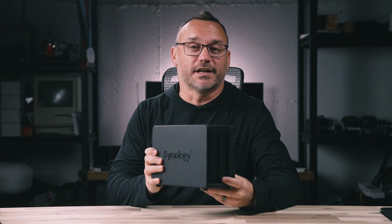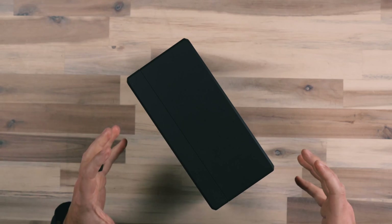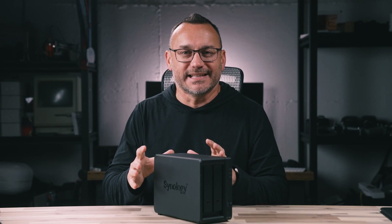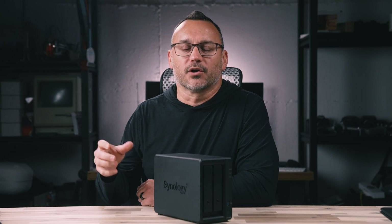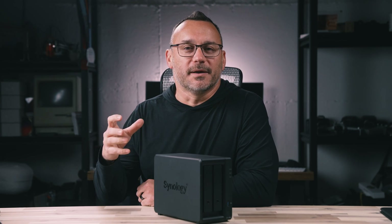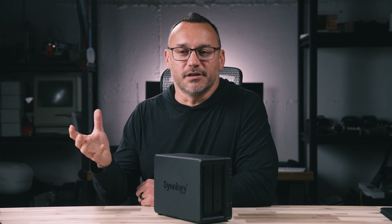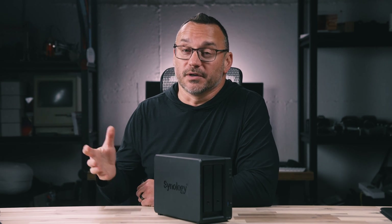This is the Synology DS723 Plus, a NAS storage device, which means network attached storage. Think of it as a very high end external hard drive. There are a lot of features, and we're going to dive into why you would choose something like this instead of just an off-the-shelf external hard drive, whether that be one that plugs into power via USB, or a portable solid state drive with up to four terabytes of storage.